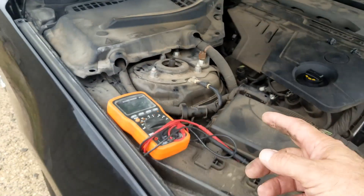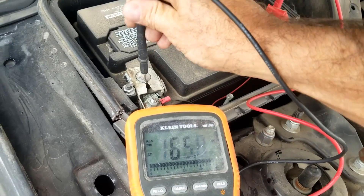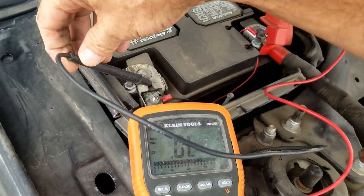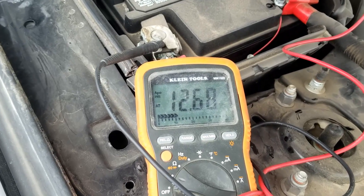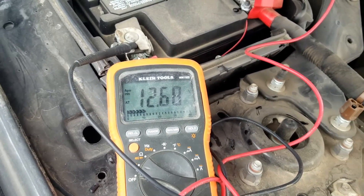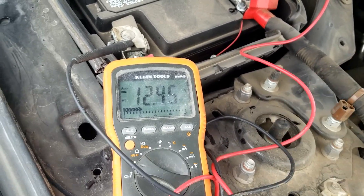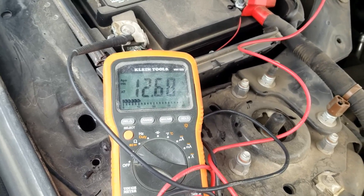The battery on these 2020 Mustangs is right up underneath here, so I'm just going to measure what the voltage is here. Right now we're getting 12.68, so that's good — that means the battery is fully charged. A good charged battery should be at least 12.20 to 12.30, and if it's up around 12.6 or 12.7, that's really good; it means the battery is almost new.